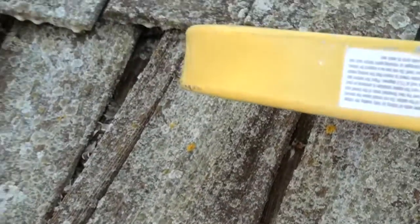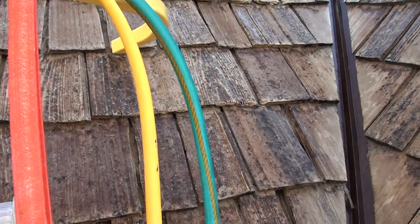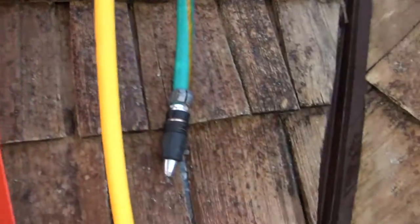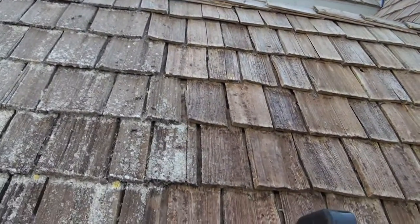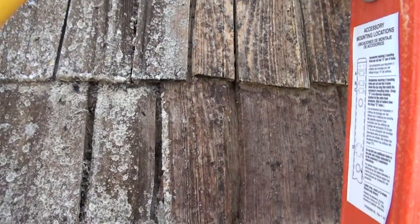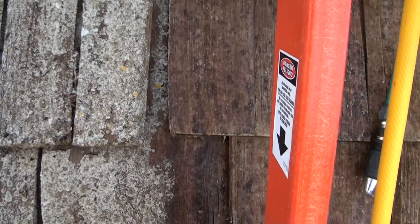I'm going to show you how this proprietary solution will remove all that. Okay, I'm back now. We went ahead and with a simple garden hose, I rinsed this. And there's the difference, as you can see — quite a difference there.